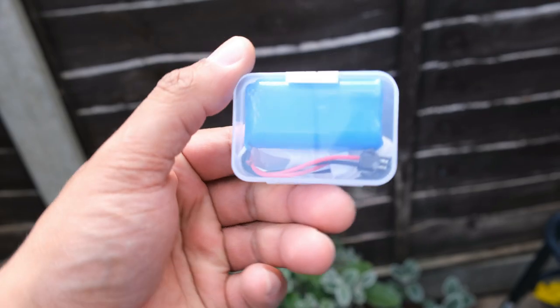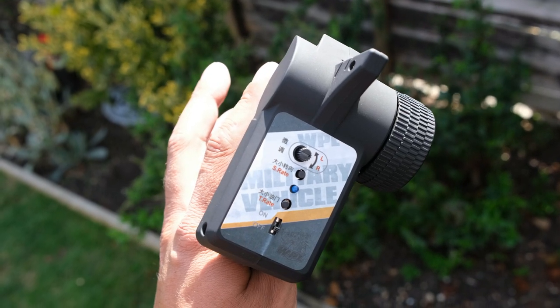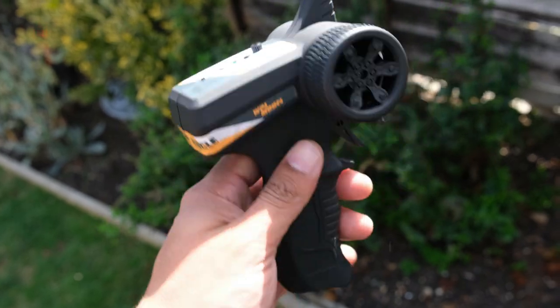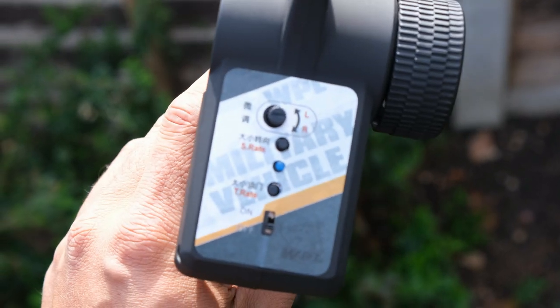The transmitter that you get with this model feels nice in the hand and it does feature a rubberized texture for added grip. You get steering dual rate, steering trim, and throttle dual rate.